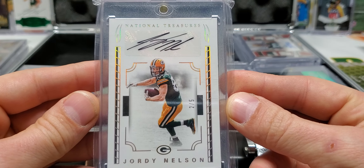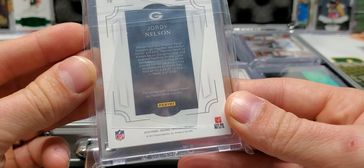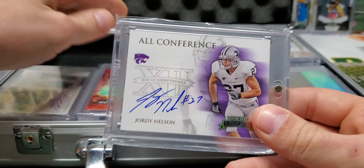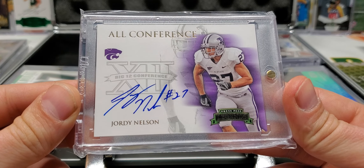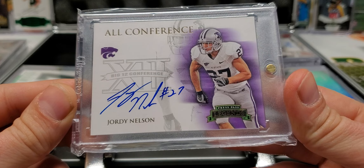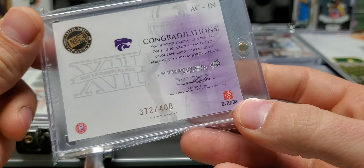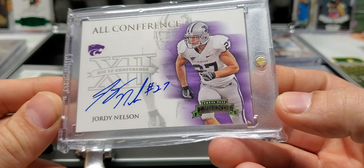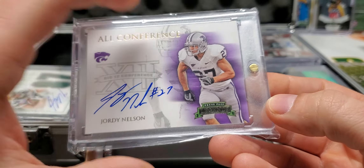We got a two out of five National Treasures from 2016. I don't know why I put this in here, but it's in here. I wonder if it's numbered. All Conference, on-card autograph. This is sweet — it is numbered out of 400. That's pretty sweet. I think it's a very clean card and that's probably why I put it in the briefcase, because it's nice and clean and I enjoy clean stuff.